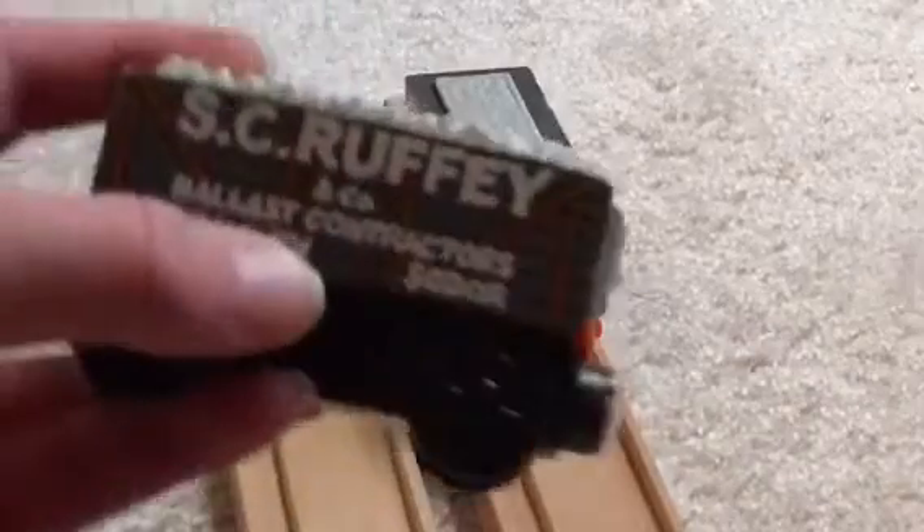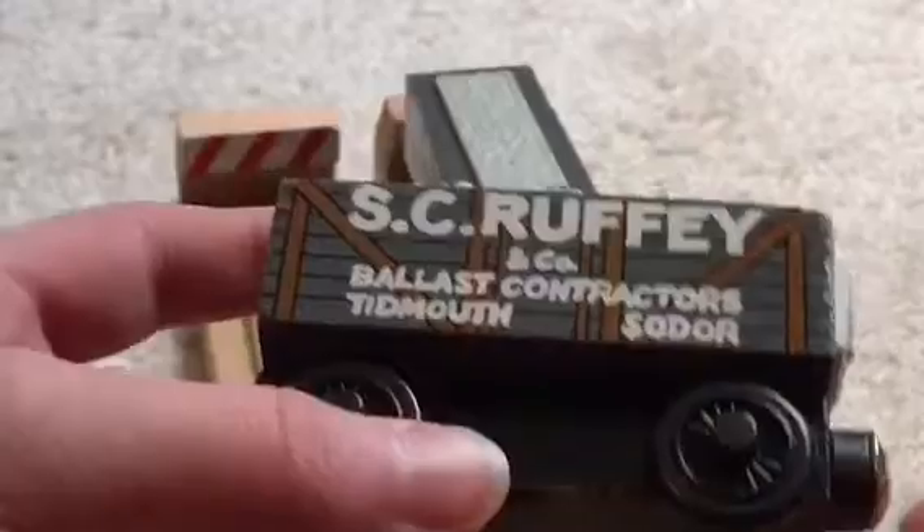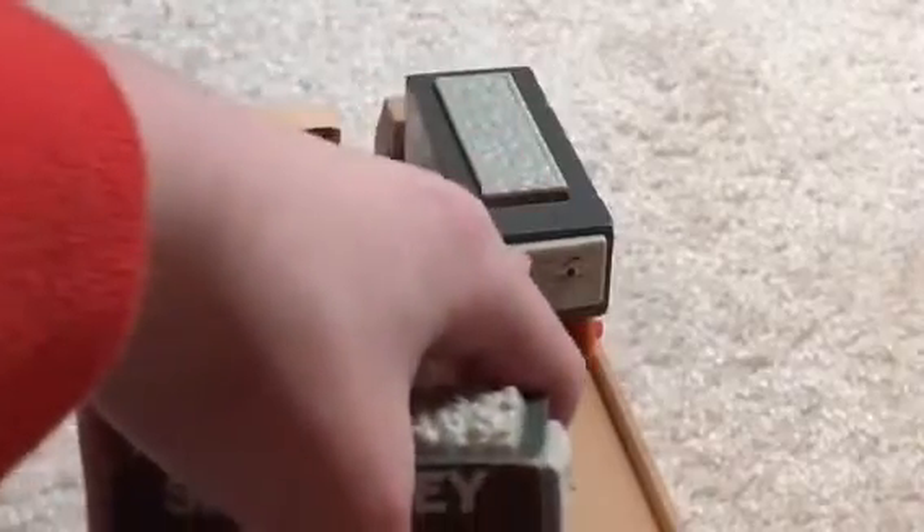Scruffy has to be one of the best pieces of rolling stock they've ever made in the Thomas Wooden Railway line. This is the Scruffy that they made back in the 90s, and it's a really neat looking item. Unfortunately, there was never a name at the bottom until they reintroduced the line, which I will reveal on the reintroduced wooden Scruffy.